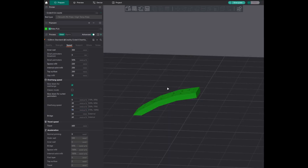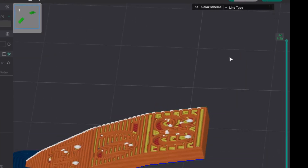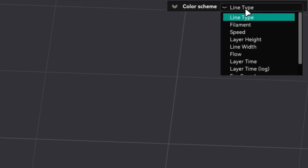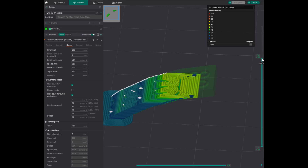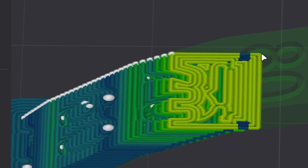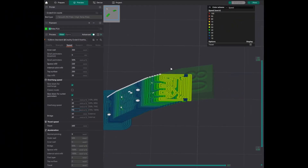Now we will slice the model and see the actual printing speed. Once you slice the model you will be presented with this screen. Come over here to line type, click on this button and select speed. Lower the layer height to around 33. Now this is the overhang speed — the speed here is determined by the slicer even though we set it to 90. It depends on the amount of travel it has to do and also on the acceleration speed that is being set.